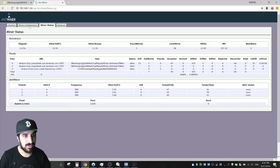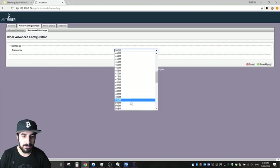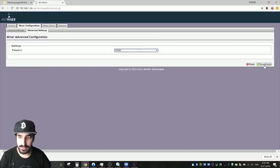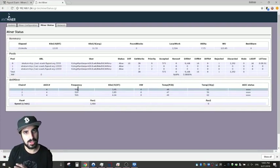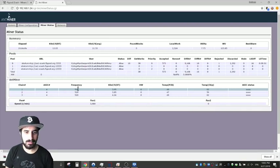The miner is running at about 11,000 sols — more than the advertised 10,000 on the box, which is 10% more, and that's great. Now let's try overclocking. I can't really recommend this — if you burn it, nothing you can do about it — but let's give it a try. We'll start with a low frequency of 525 Hz, apply it, and wait five minutes.